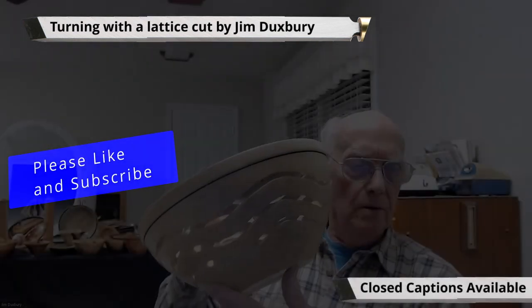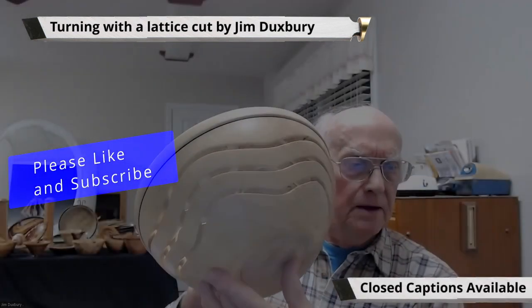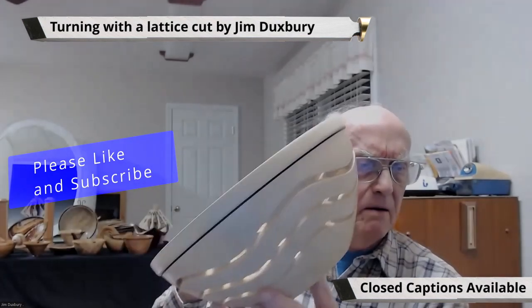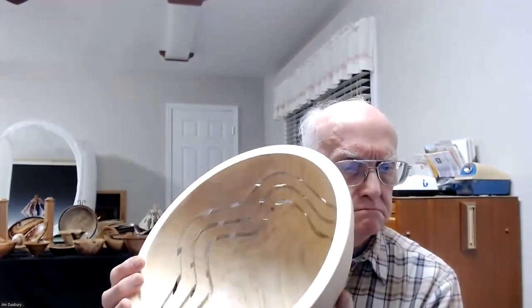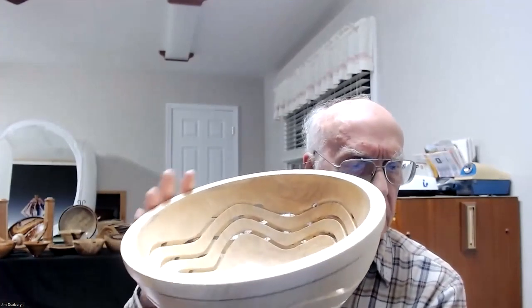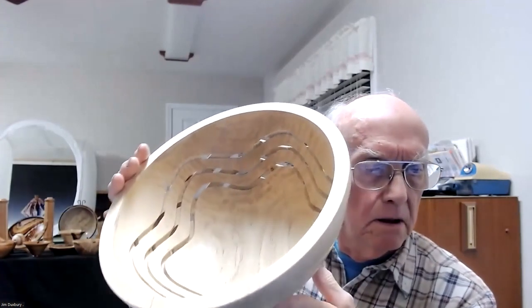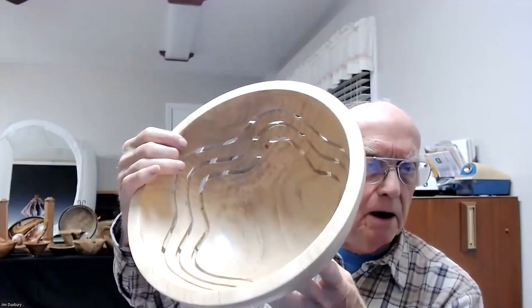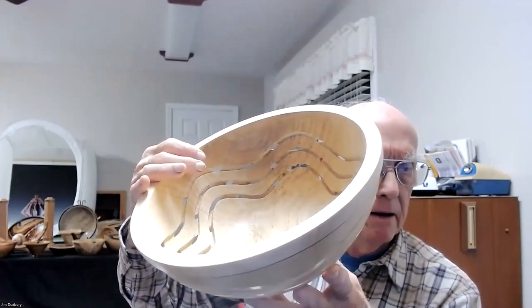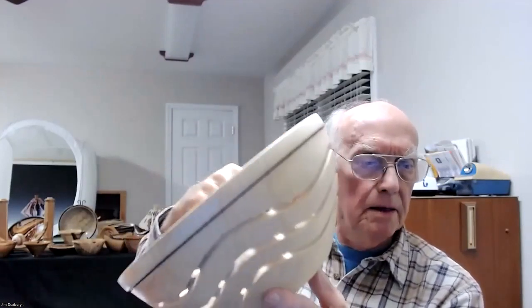This one's kind of hard to show. This is a serpentine cut on the lathe. This is three cuts — I think it's 1364. This is about a half inch thick, so it cut a quarter inch from one side and then a quarter of an inch from the other side.